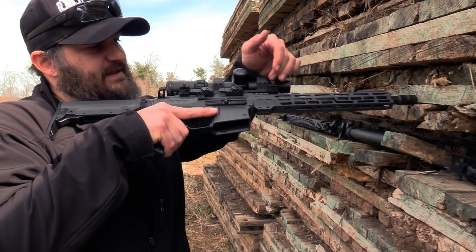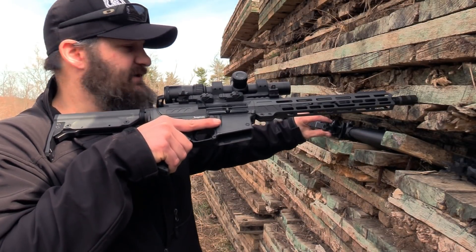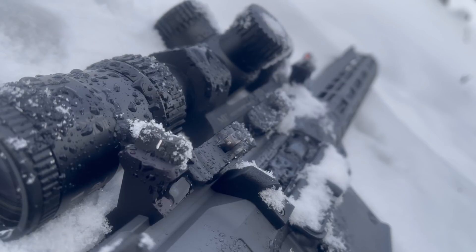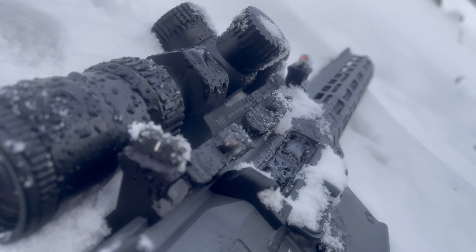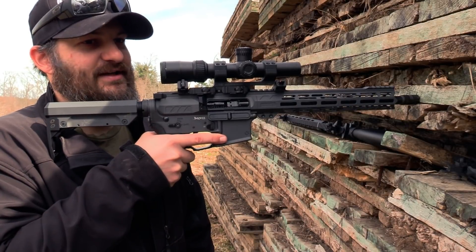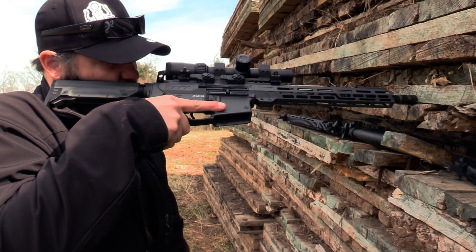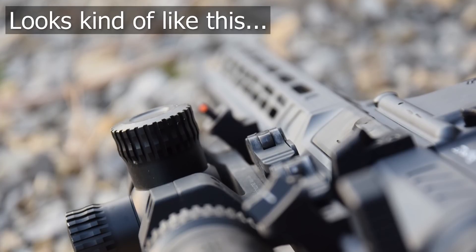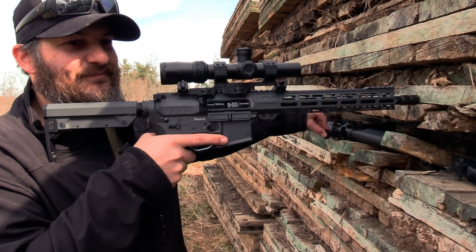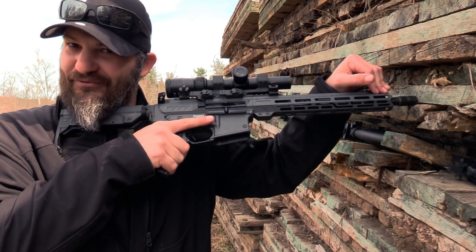Most of the time when we talk about 45 offset sights, they look like this product over here that has a full peep sight moved to the side — and in my opinion, that's too much. The problem with mounting a peep sight at 45 degrees is that it's not in the exact same place you'd normally expect. If I'm looking through the optic and rotate the gun over, I'm not looking through that sight — I have to remove my face, find the aperture, look through it, and then find the front sight.